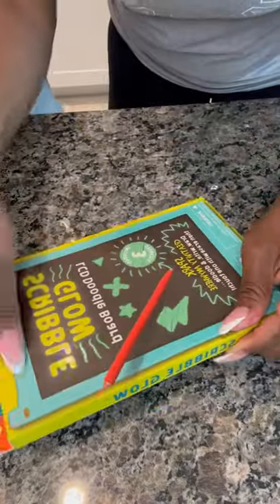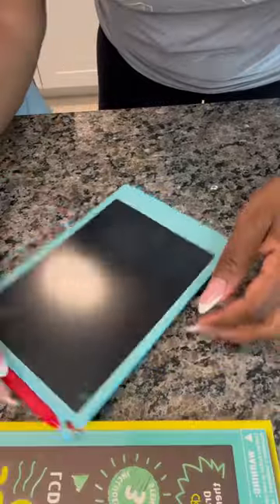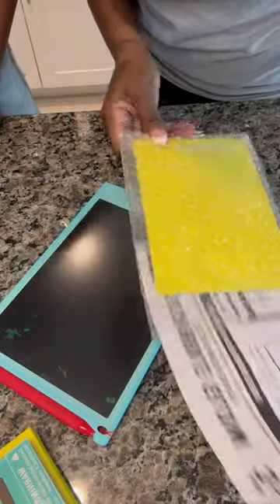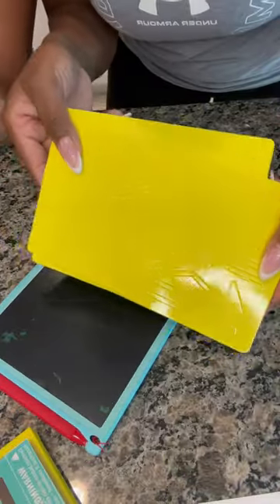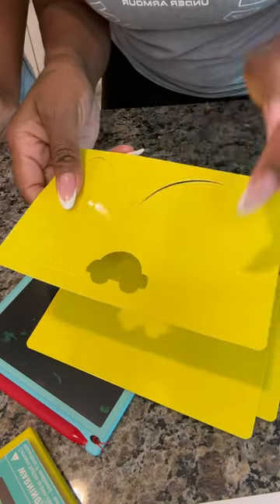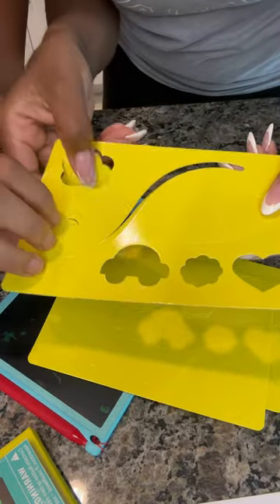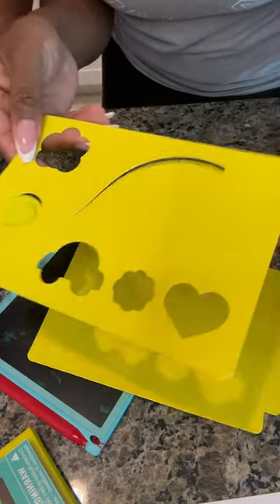My son is asleep so we can test out his Scribble Glow before we actually give it to him. It does come with instructions and little templates, which is super cute, but it looks like you gotta pop these things out. That is cute — my son will love that. I gotta save one for him to do.